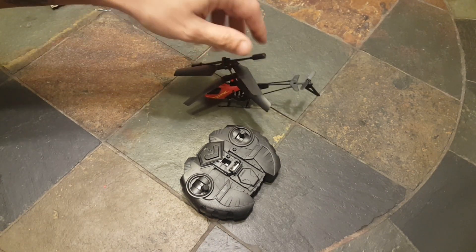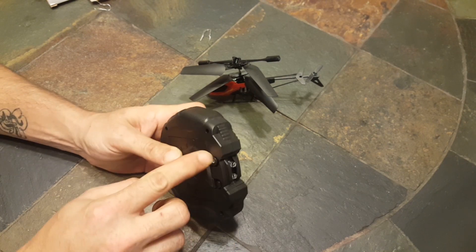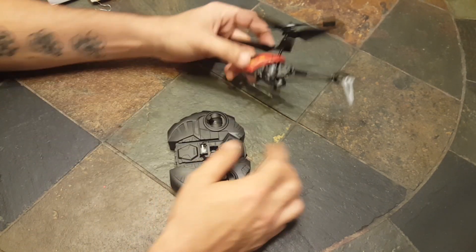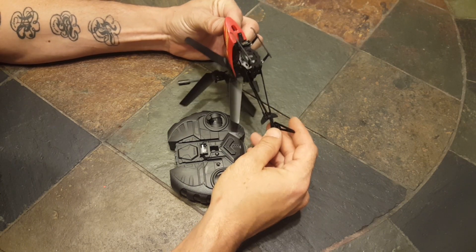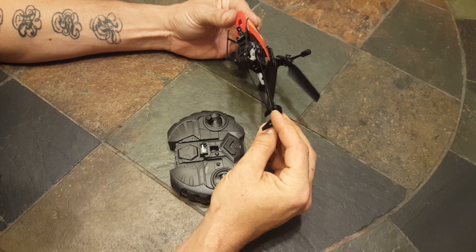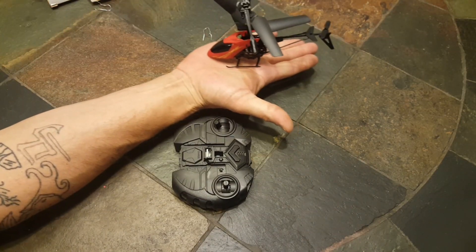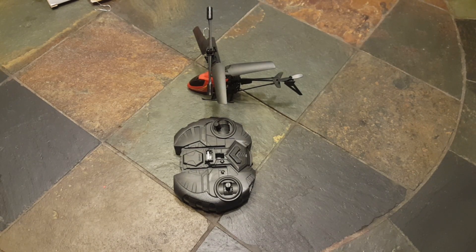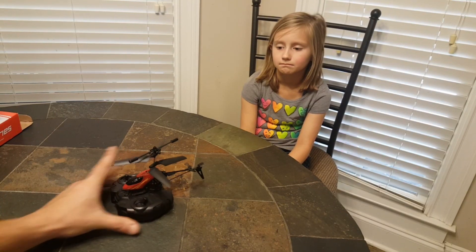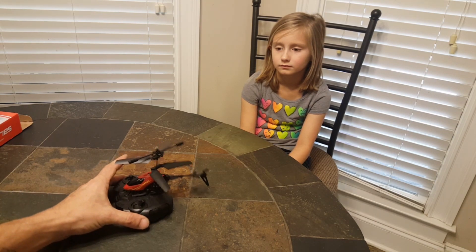We need to locate some batteries and put a charge on this small helicopter. It's surprisingly tough-looking in the palm of your hand. Give us a few minutes and we'll be right back for the quick flight video.